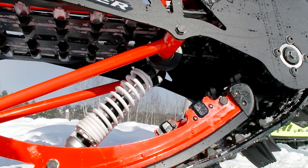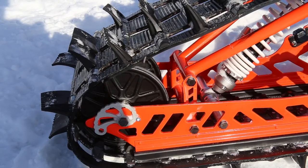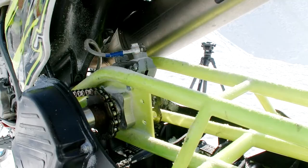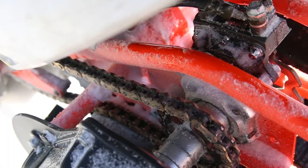The track is like on a snowmobile, and its frame is made of high-quality steel. The width of the track is 12 inches. There is a chain drive working together with a reducer, and there is even a special speed indicator that shows real speed on the dashboard.